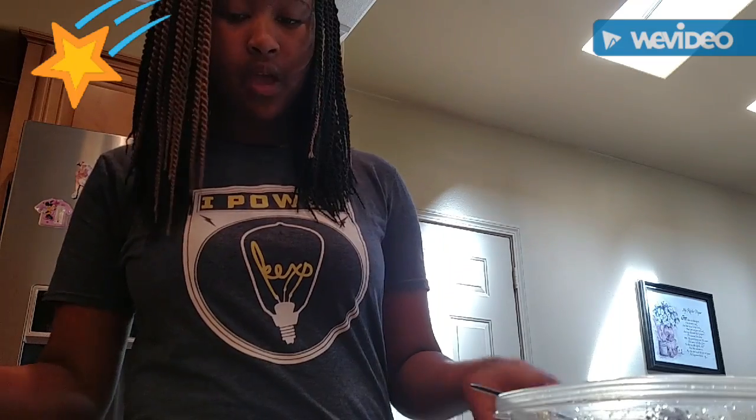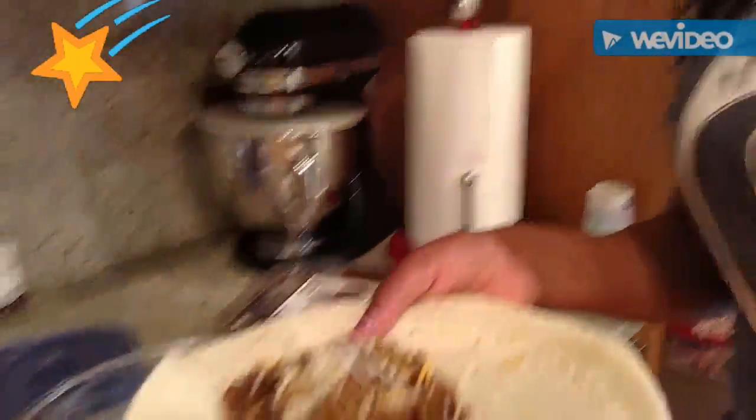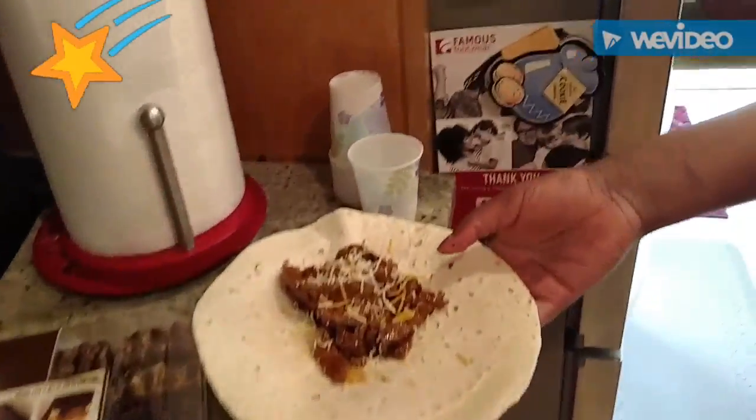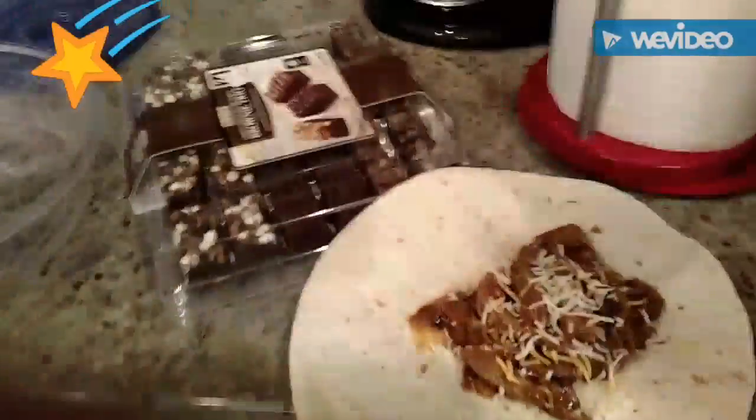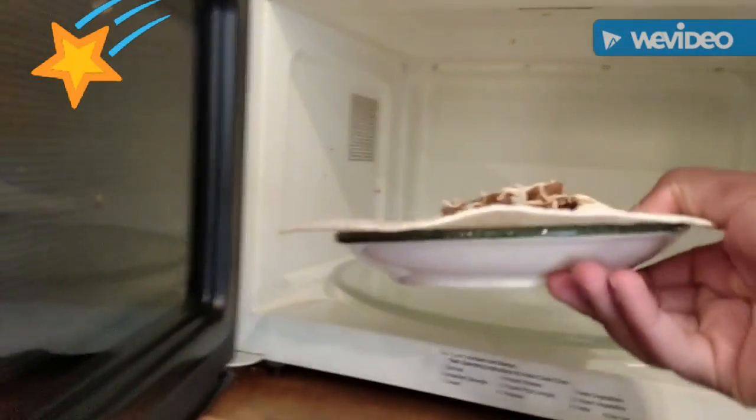So now I'm going to warm it up in the microwave for about 35 to 36 seconds. And now it's going. That's boring — you shouldn't have to watch that microwave spin around.